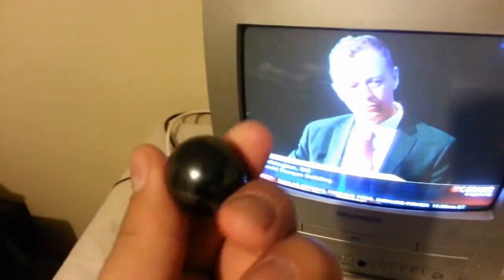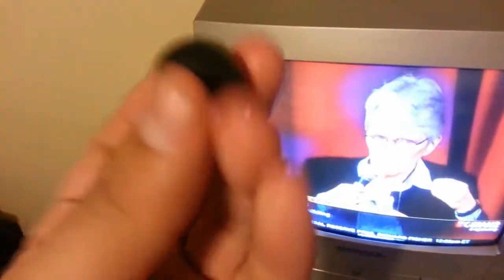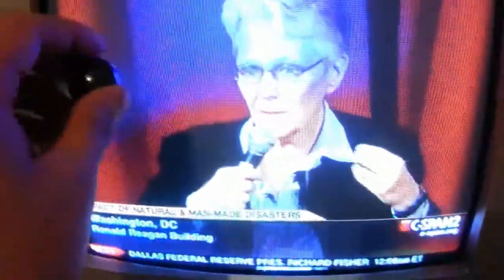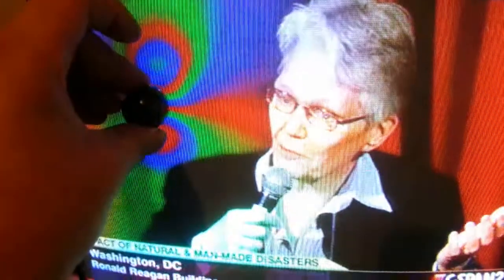This is the magnet, just a normal circular magnet with a north and south pull. Now when the magnet is placed up against the screen, you can see the magnetic field around the magnet distort the color on the TV — right there, halfway between the north and south pull.